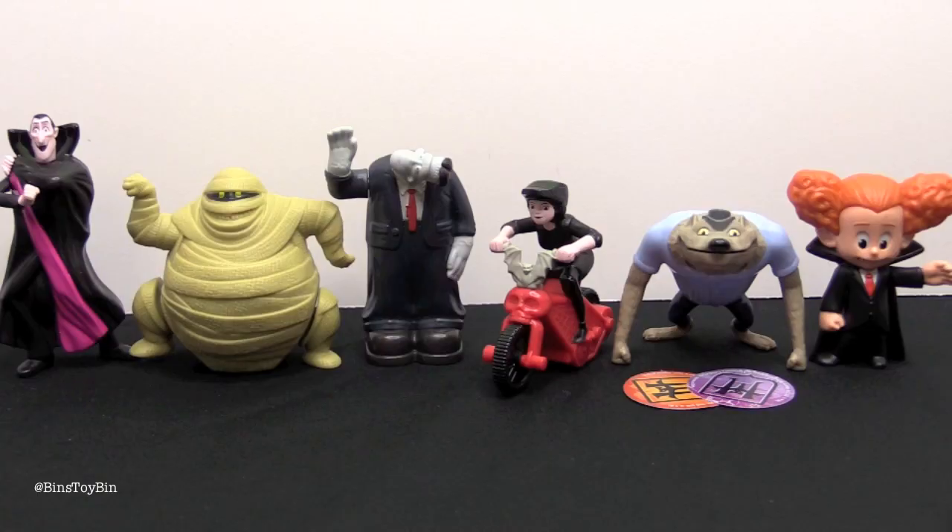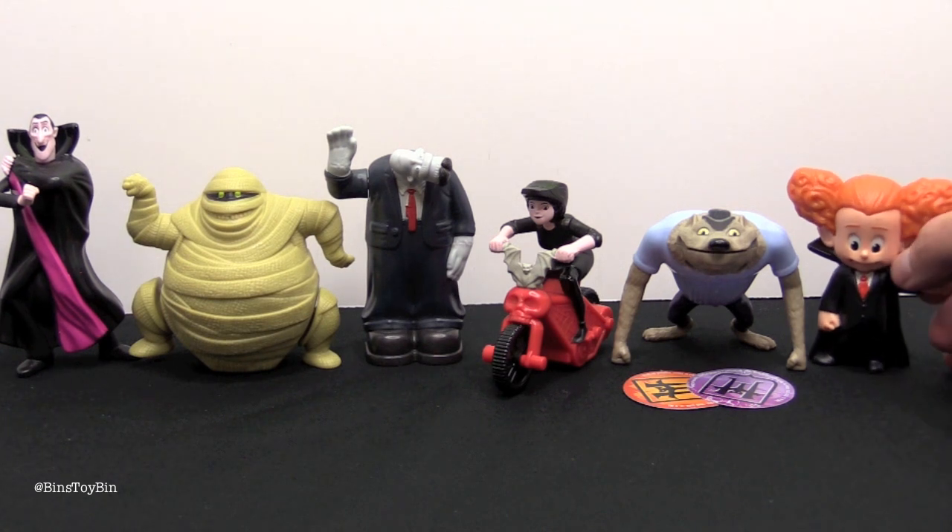This was an awesome set of Happy Meal toys — they've had a few really good sets this year. I think my favorite is Dracula, but I also really like Murray the Mummy who does a little mummy dance. Murray the Mummy is my favorite. But I like the figure for Wayne too — the way he's standing is kind of cool.